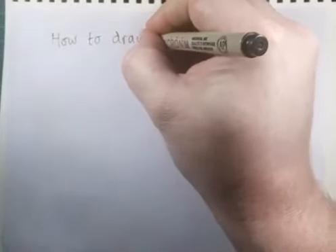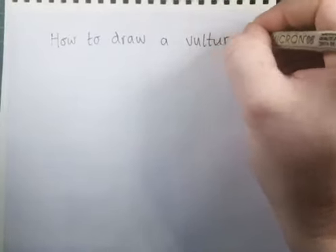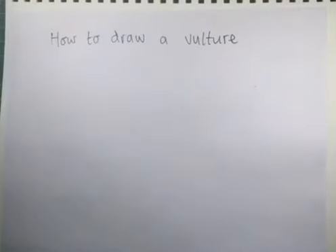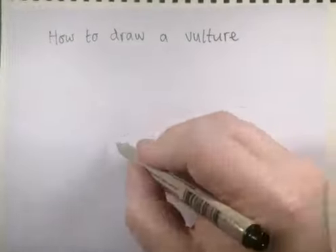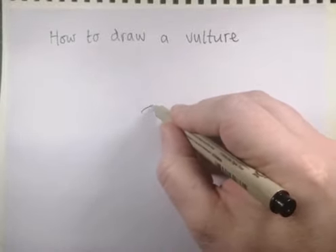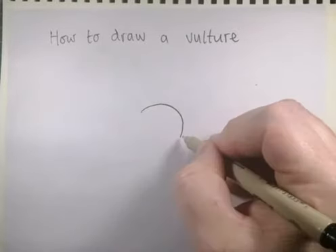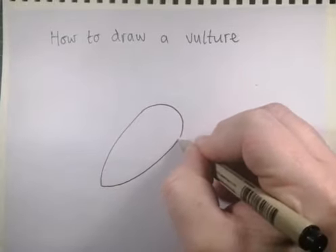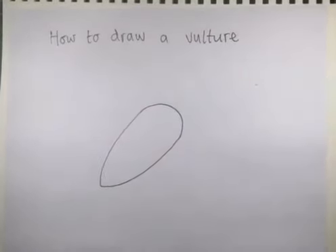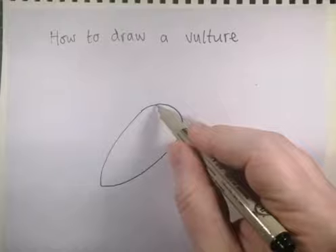For the vulture you're going to want to start with a petal shape — curved on one side and a bit more pointy on the other. Just in the centre of your page, nice and big. Draw the curved side first and then bring it to a petal shape like that.